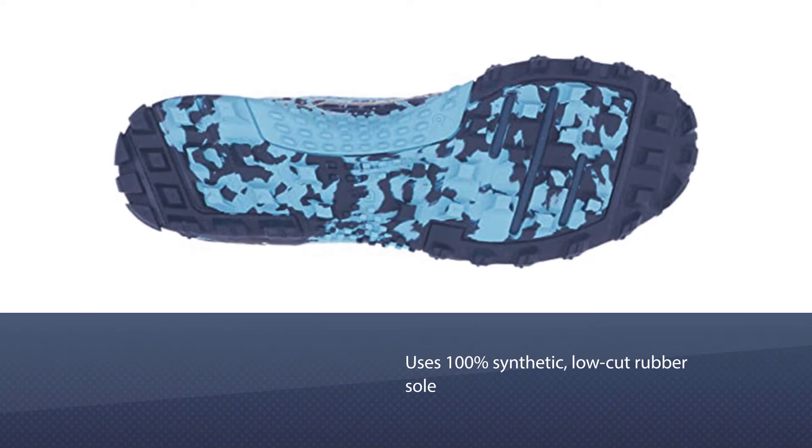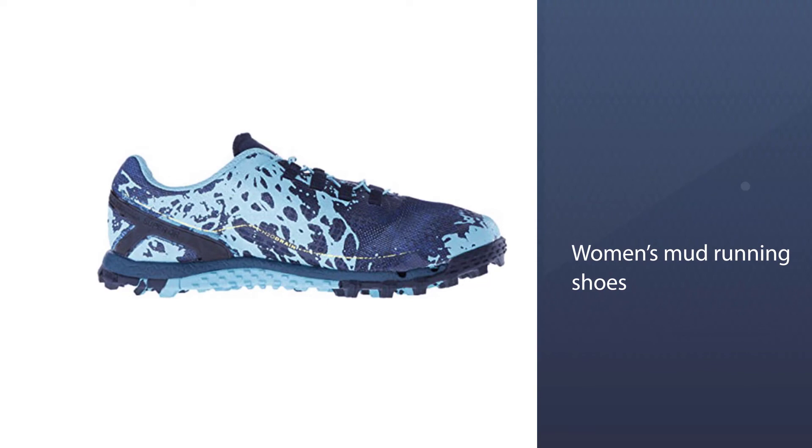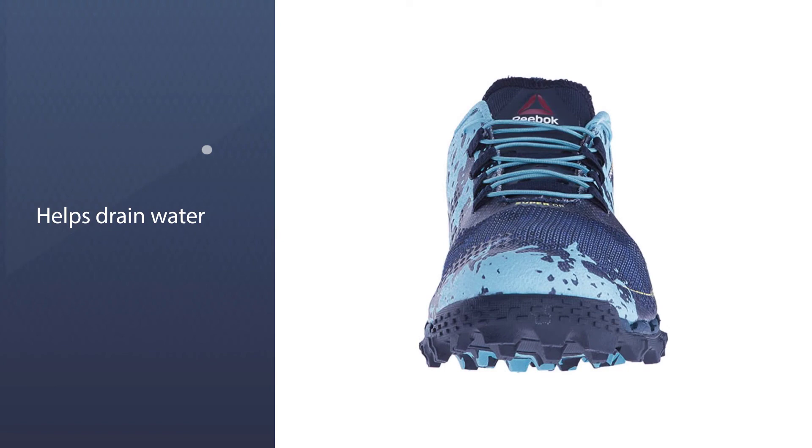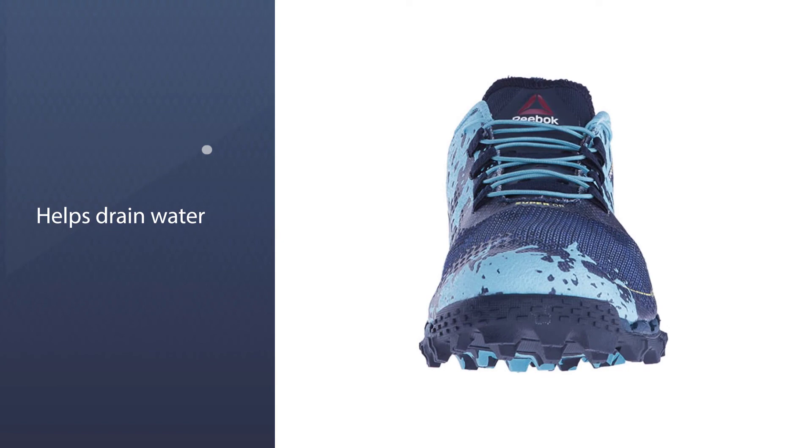Number five: Reebok Women's All Terrain running shoe. These 100% synthetic low-cut rubber sole women's mud running shoes pack on more than just a good look. Coming from the reputable Reebok brand, the lugged outsole helps drain water and shed moisture after water crossings. They contain an underfoot rock guard which helps protect your feet on tougher trails. These shoes provide a very tight fit, which is great for shorter mud runs, but can be a bit uncomfortable the longer your run goes.